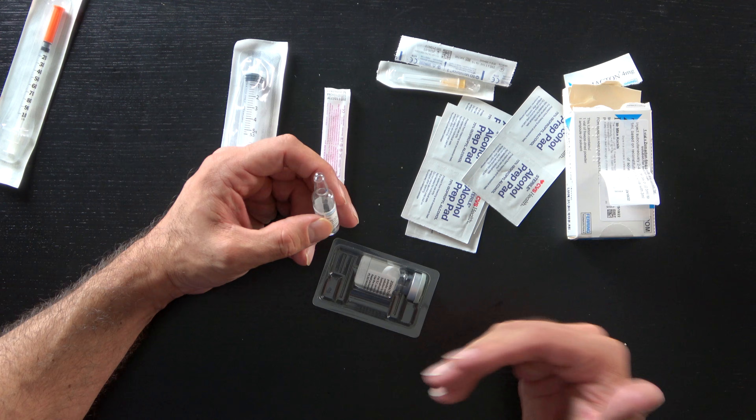I will attach the syringe to the filter needle — this filters out any glass particles from opening the ampule. In Europe they love to use these glass ampules, which can be really annoying and frustrating if you're not used to them. So here's a technique you'll have to learn before you open a glass ampule, because you can risk cutting yourself or shattering the top.